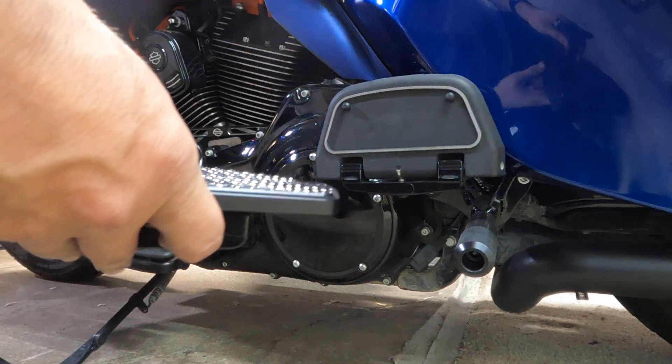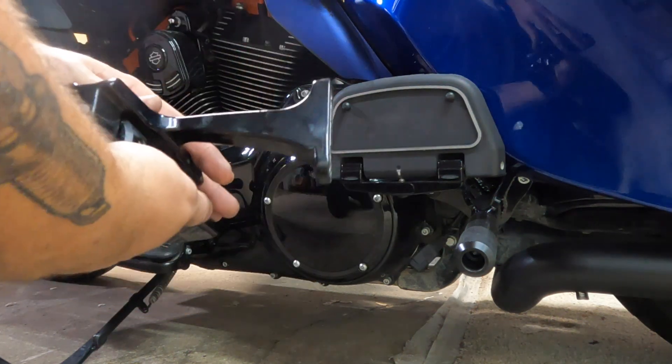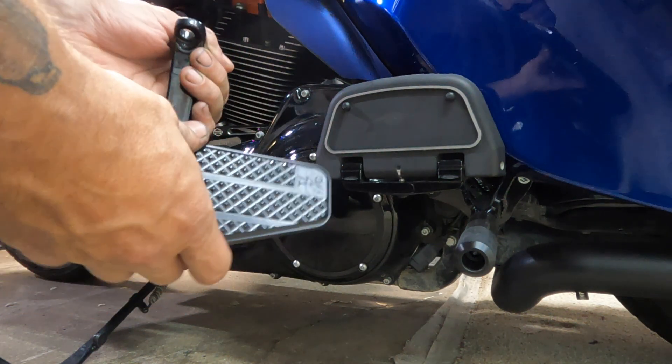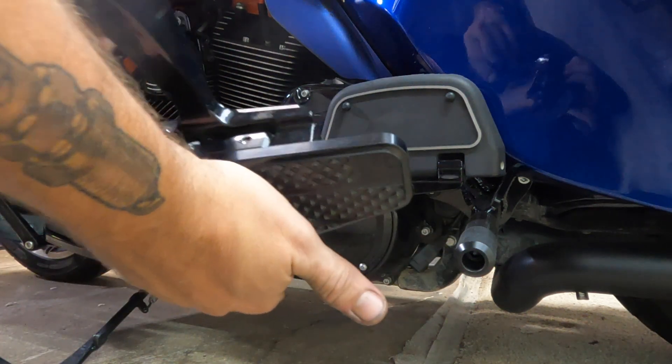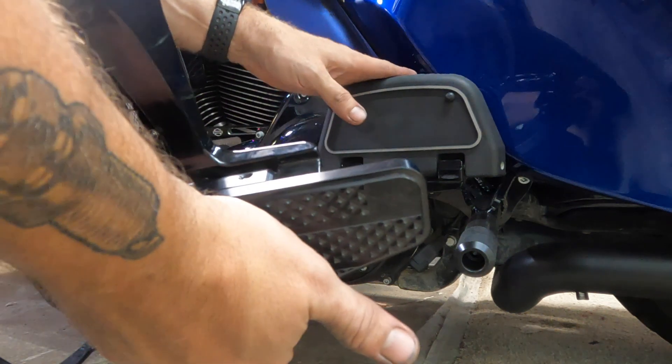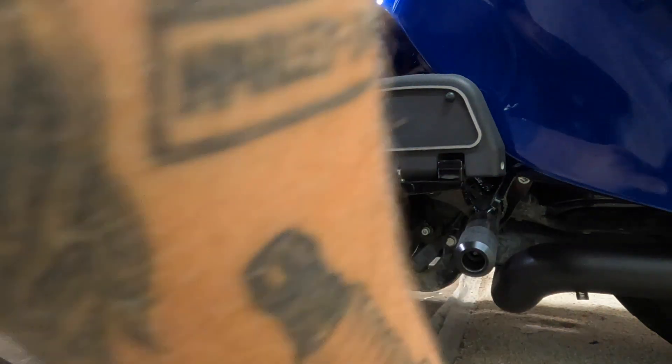The passenger footboard should be a pretty easy swap because he actually left the mounts on, so I'm just going to be able to swap the whole mount around. I'll just be able to take this off as one assembly and replace it with this, which is pretty cool.